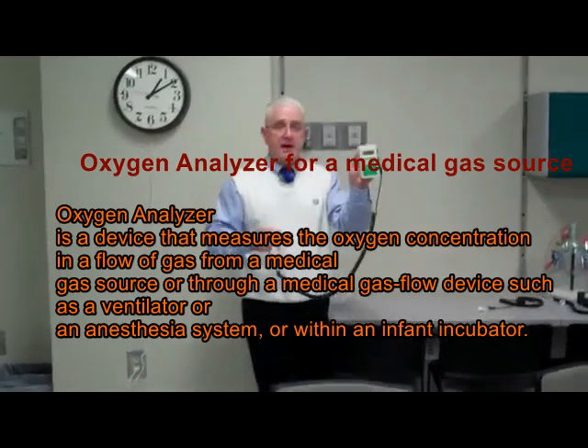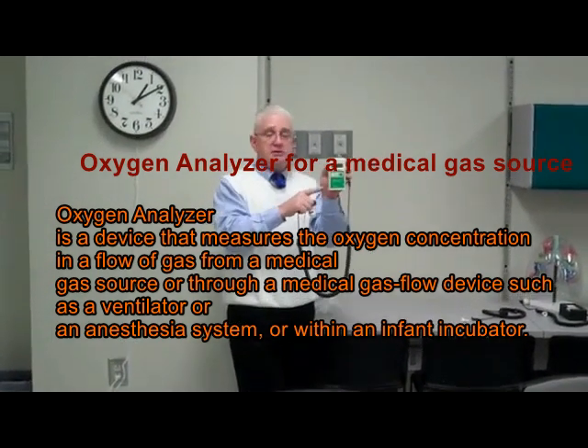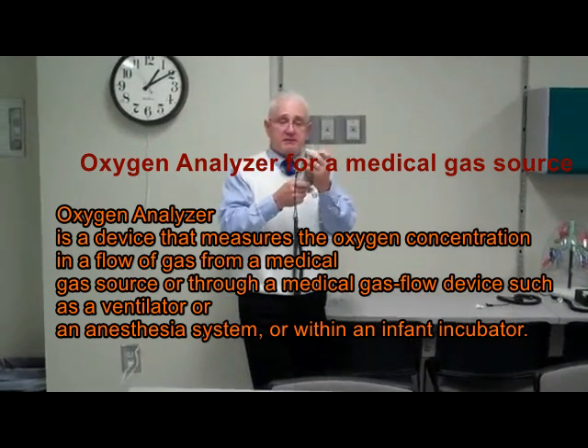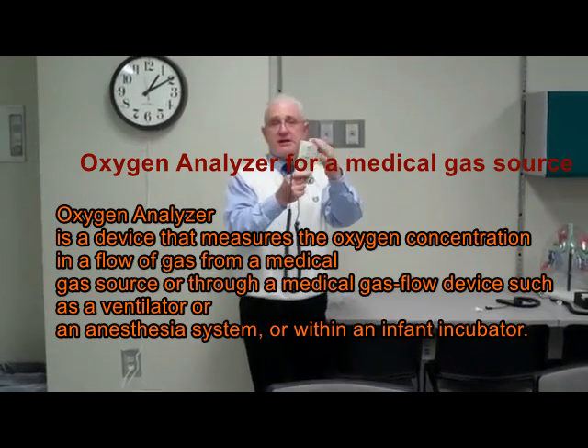You turn it on by pushing the little green button and you're going to get a readout. It uses a 9-volt battery, and if you ever forget, on the back of the unit itself are the instructions on how to calibrate.